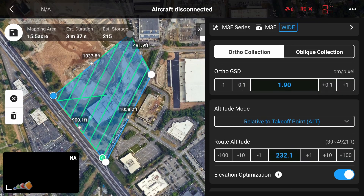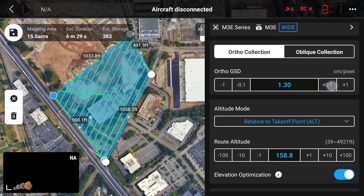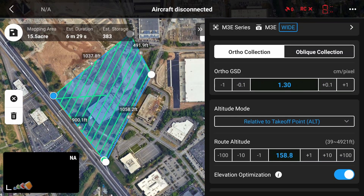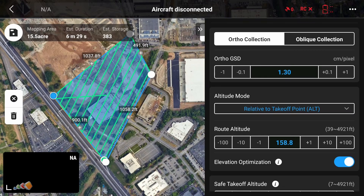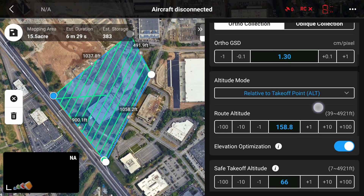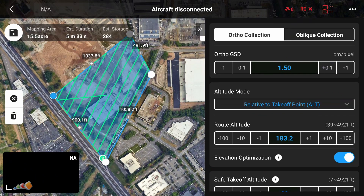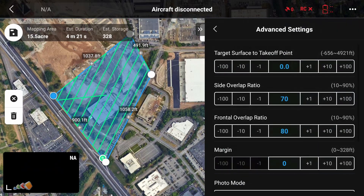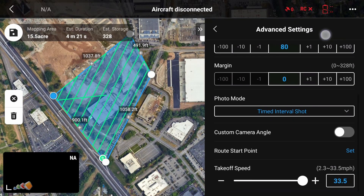You can adjust by changing the altitude directly, or if you are after a specific ground sample distance — or GSD — you can adjust that and the altitude will automatically adjust to match. Now check the altitude and match it with the terrain and obstacle considerations from the minimum safe altitude you determined earlier using Google Earth. If you scroll down to the Advanced section, you'll see options for Overlaps, Photo Mode, and Custom Camera Angles.